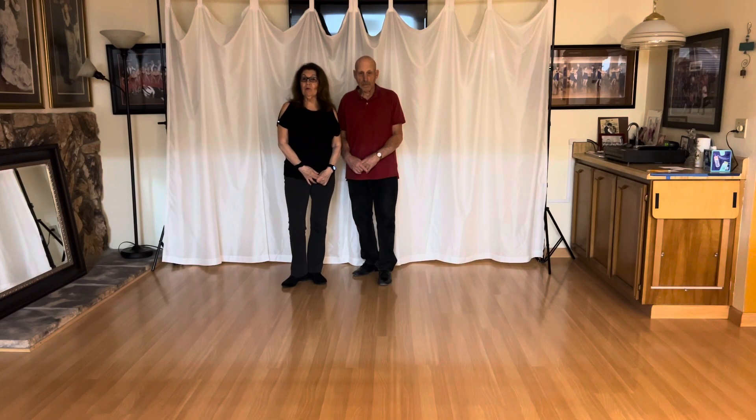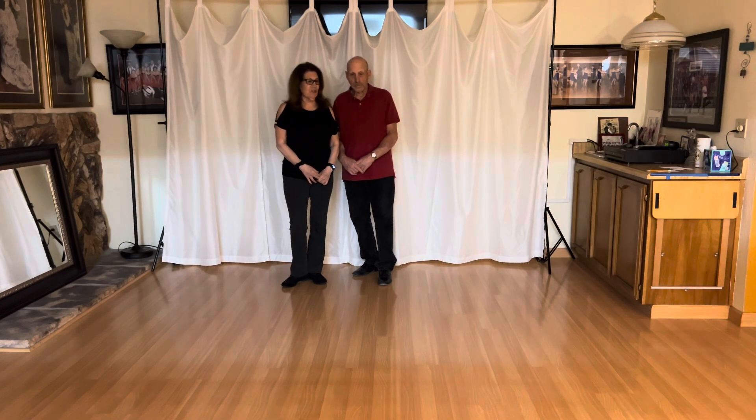In this West Coast Swing video, we did a move called the Charleston. We'll show it to you. So here we go.